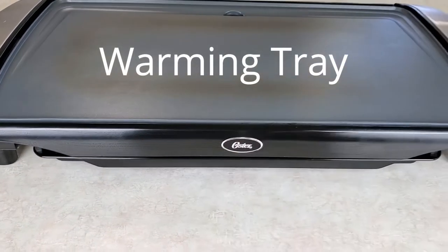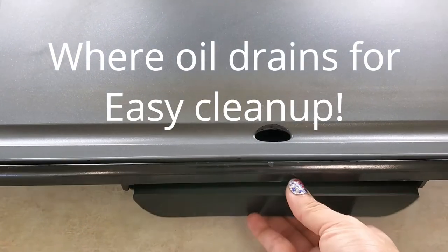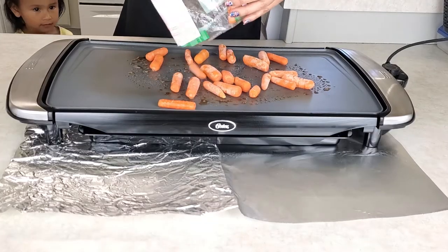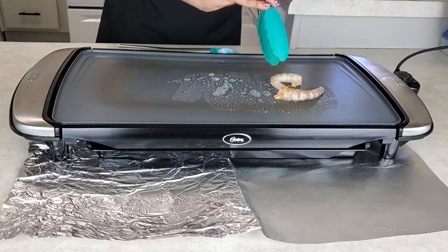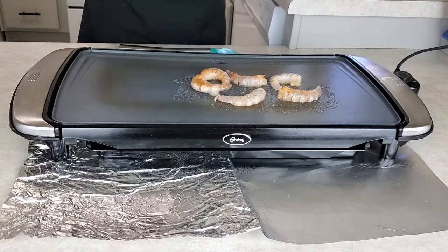So this is really great for space saving for those of you who live in an apartment, tiny living, RV living, or just want to take it camping — but more so glamping because you do need a power source. I have been using this griddle now for a few months. My mother-in-law gifted it to me. She liked it so much that she thought she would get it for me, and I'm really glad because now I'm able to share with you guys how much I enjoy it. Now that you have heard many great things about it, let me show you how well it works.